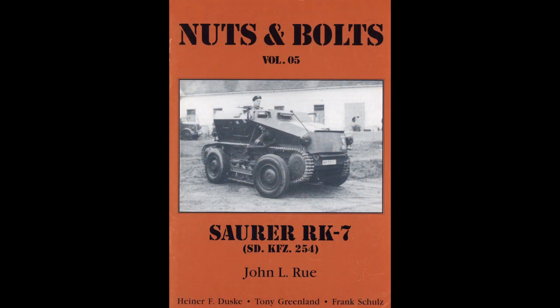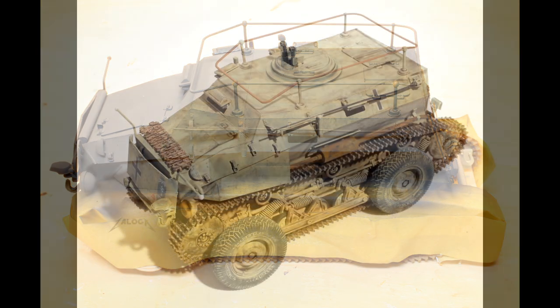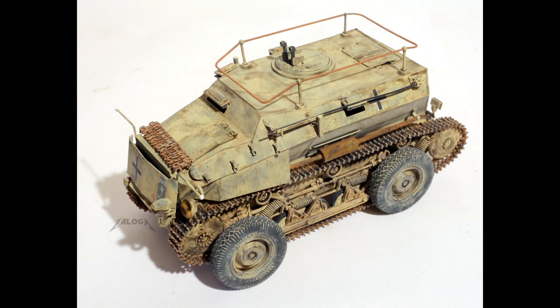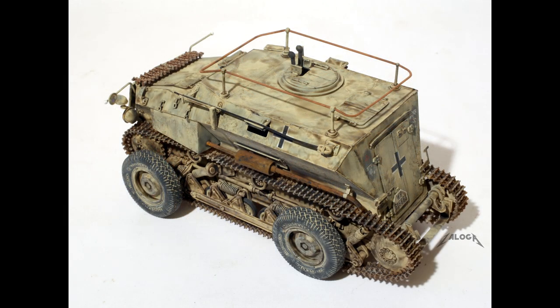I turned to references for help. I painted the vehicle in a mix of Tamiya acrylics. In this manner, I could use some Tamiya thinner to gently degrade the tan color to resemble a sand-abraded paint finish.